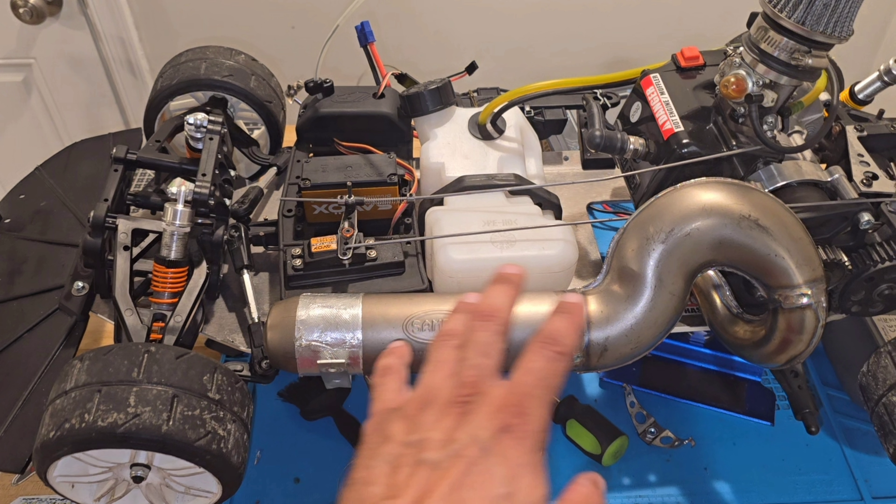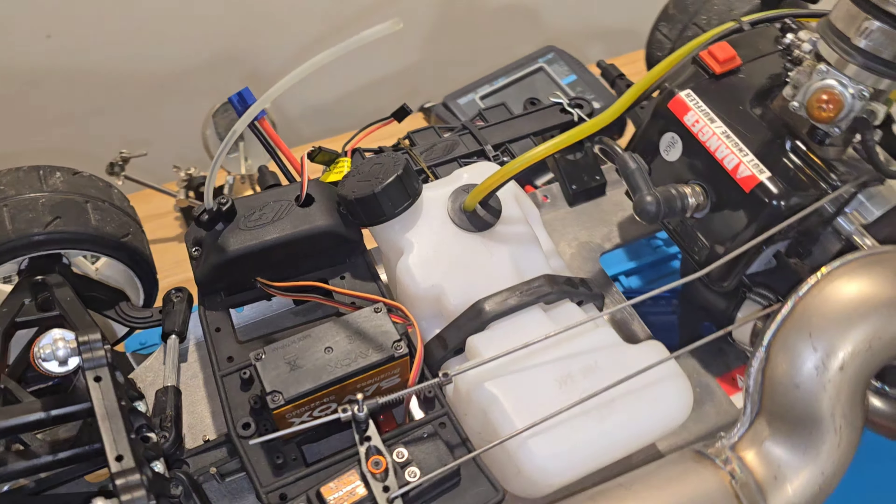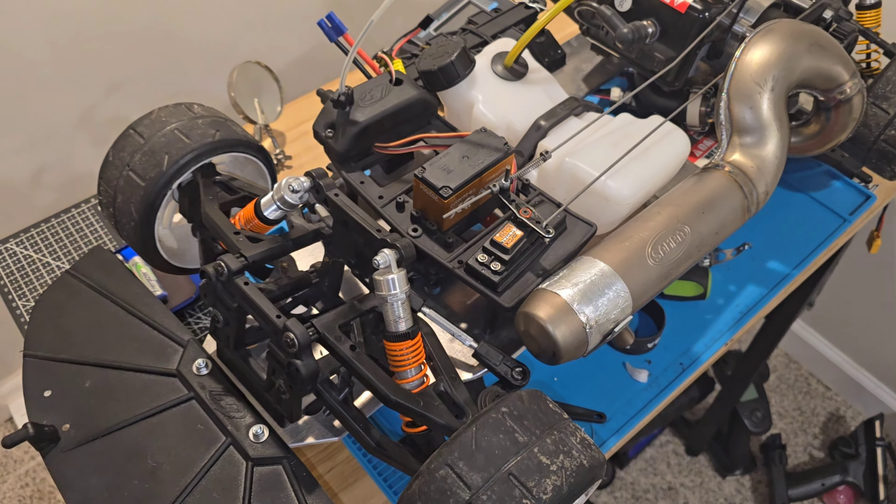The Evil Line goes for $1,500. The Sports Line goes for $1,200. The Challenge line goes for around $999 to $1,000. Mine came with the Zamba pipe, which is another $490 to $500, so we're already at a good amount invested in this chassis. With one or two upgrades, we're already at $1,500.